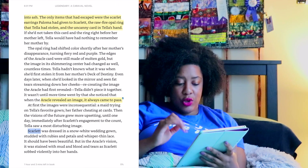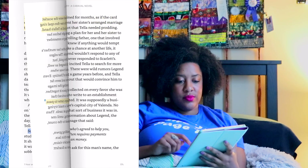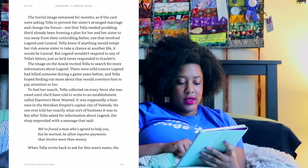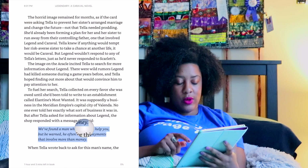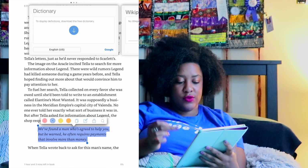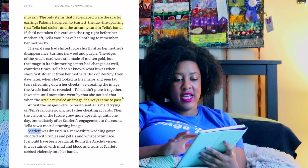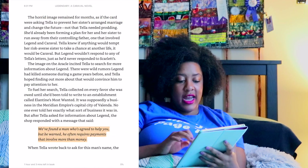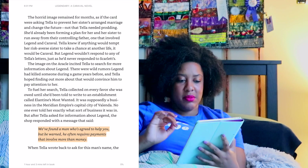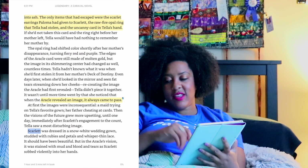For people who like to color code, you can color code in here because they have different colors of highlighters. If you wanted to highlight a full quote, you can make it orange for quotes. You can keep blue for characters' names, yellow for general things, and pink — a lot of people use pink for romance or any sort of love interest in the book.